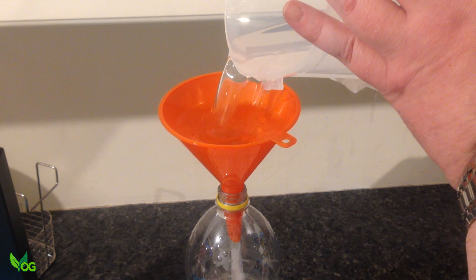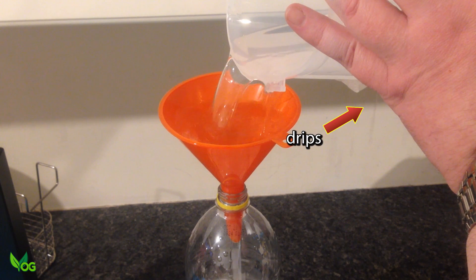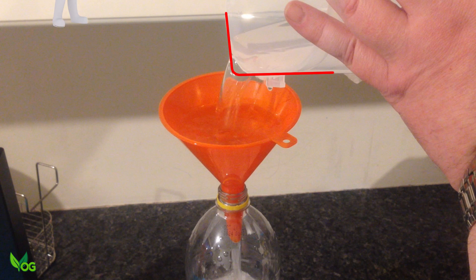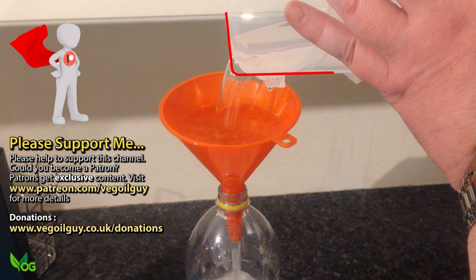Just go careful when emptying the container — its rounded corners mean easy spills, where squarer corners would have made for better natural pouring spouts.